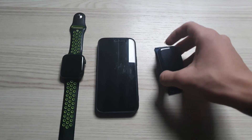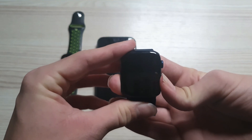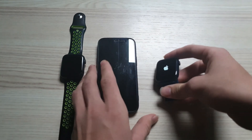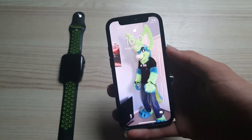First you gotta turn on the new Apple Watch that you want to pair to your iPhone, holding the side button. It's gonna turn on and you gotta take your iPhone and open it up.